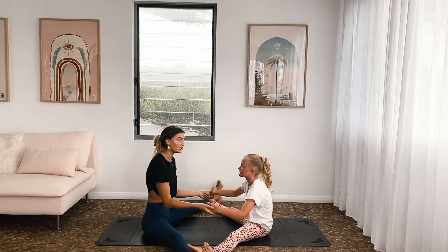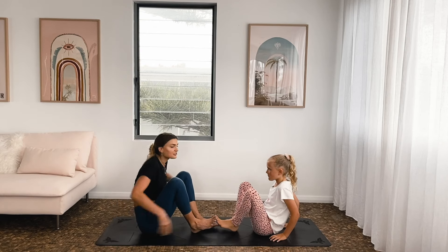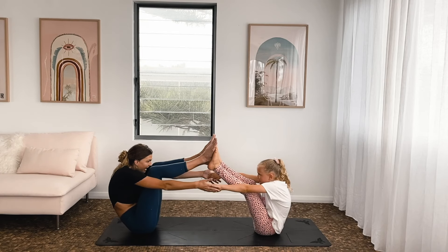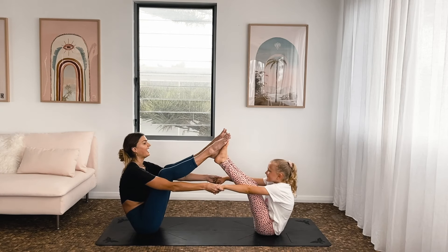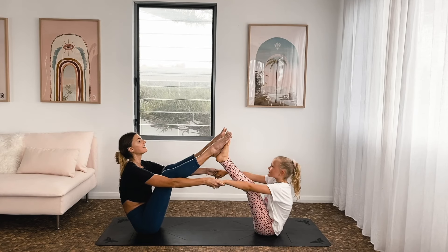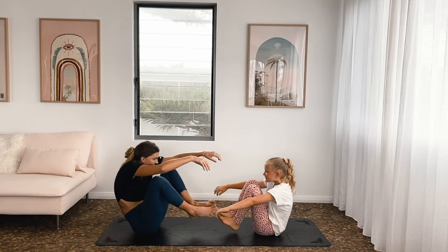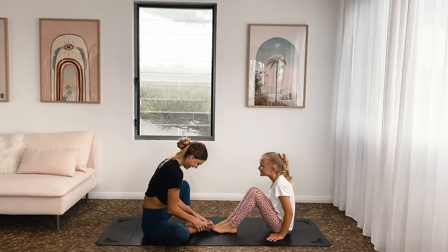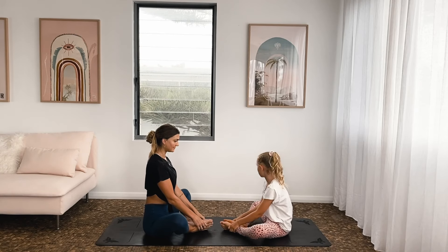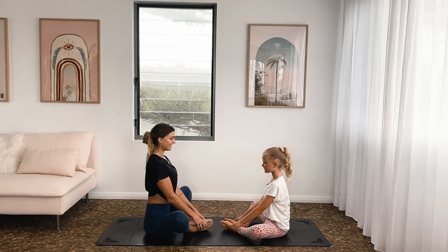Keep holding onto the hands. Lani taught me a new way to do this one — you take your feet up first and then you hold on and lift up nice and tall. Nice and proud, like you've just won a trophy, first place at the athletics carnival. Big smile. And then release. Take the soles of your feet together and we'll do a little butterfly — gentle flaps with the knees, lift up nice and tall in the spine. Three, two, one.